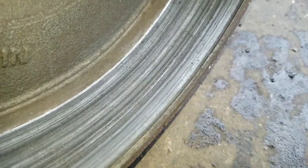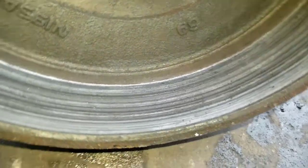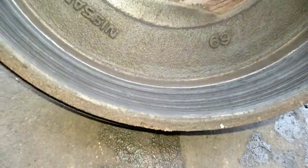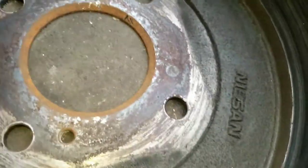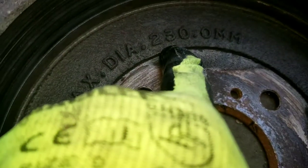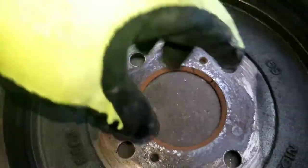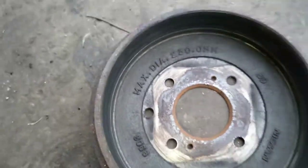So you can either turn that drum or get another one. I'm going to suggest you get another one, especially when the grooves are this deep. You can see how deep those grooves are — you'd have to remove a lot of material to get that out. The max diameter on there is 230 millimeters, and that's the diameter from here to here. You don't want to grind it out larger than that, because then you're not going to have any brakes.